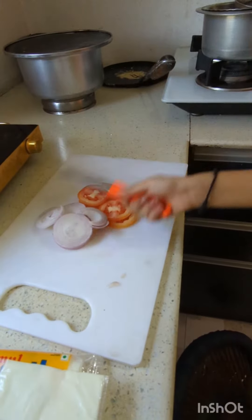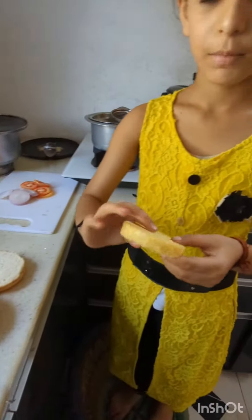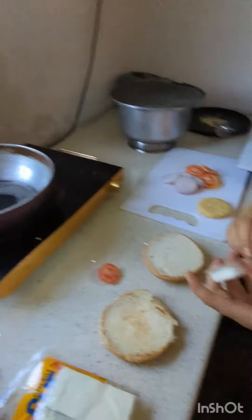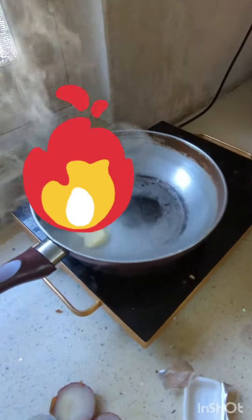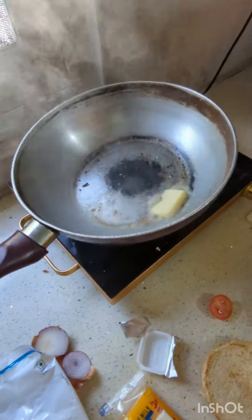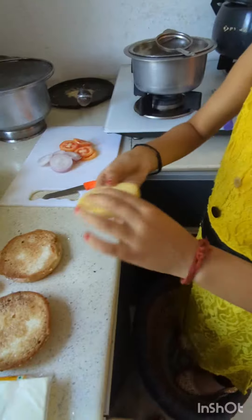Now I am going to make a slice of tomato and onion. I have a fry pan ready and now I am going to make the bun. Now I will add butter and put it in the oven. Now let me fry the butter and onion.